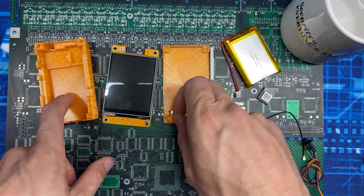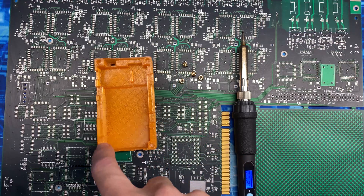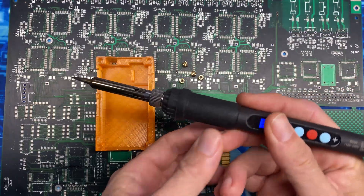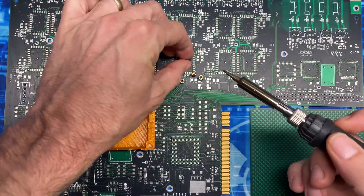We'll begin the build by burning the M3 heat-set inserts into the four corners. I have a dedicated cheapo soldering iron I use for this so I don't mess up the tip on my nice iron. Let's get these burned in.